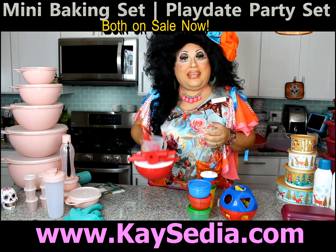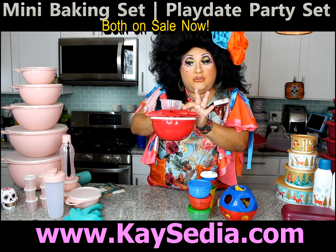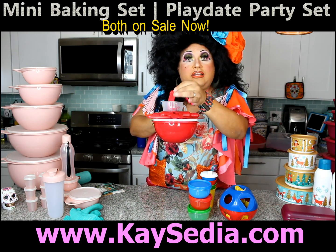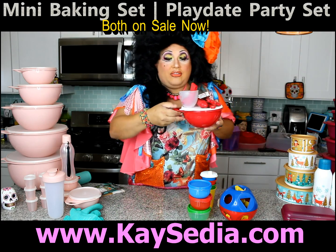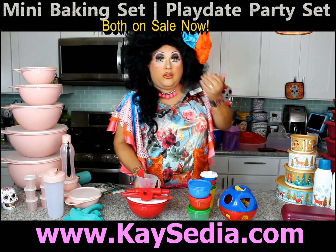Like my first baking set, it comes with a cookie cutter, a spatula, a rolling pin, a little measuring cup, and measuring spoons for the kids, including a bowl with a handle — a six cup bowl. This is perfect for those kids who are learning to cook; you want to encourage them.